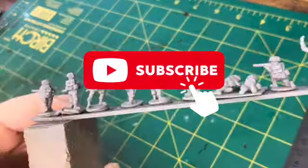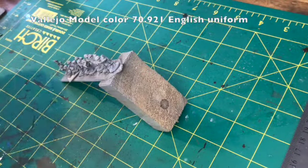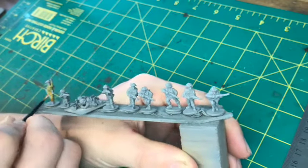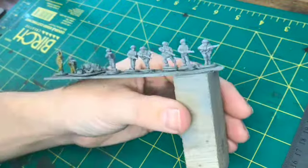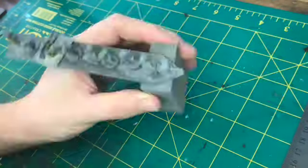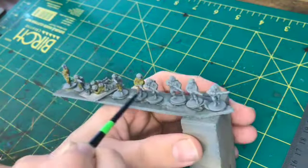I started mine with just a plain grey base coat — a cheap grey that I got from Super Cheap Auto, can't remember the name. Then for the British uniforms I just used a colour called British Uniform, pretty straightforward, and covered all of the uniformed areas.